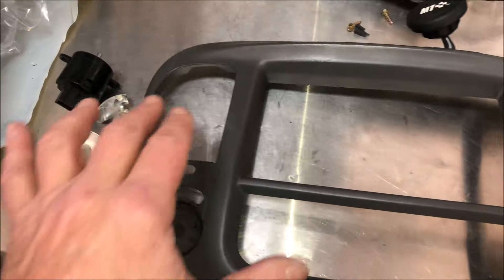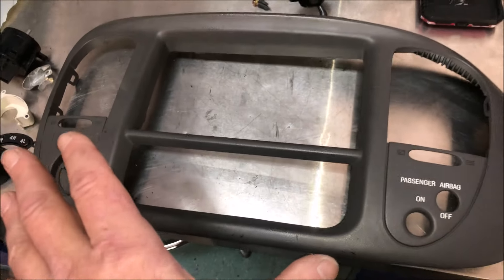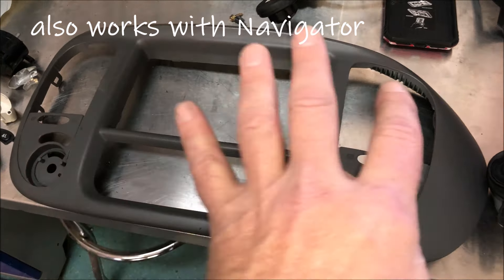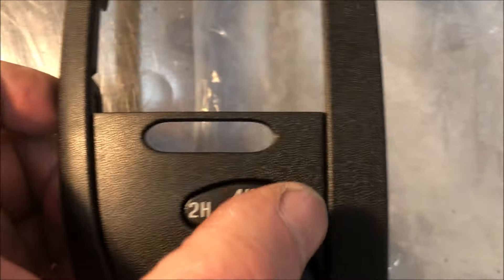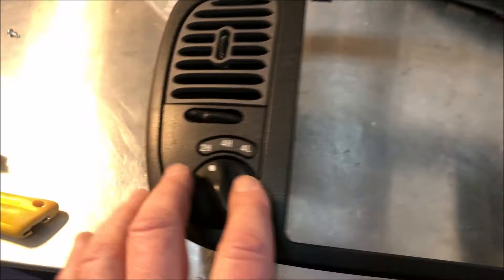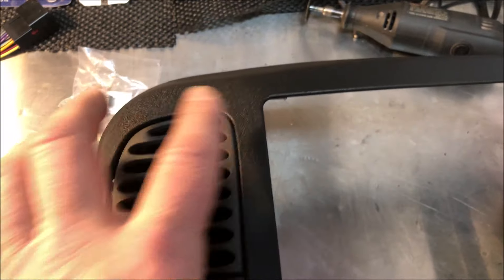The radio bezel has been removed and per the instructions I've dismantled it completely — I've taken out the vents, the passenger airbag switch, and the 4x4 switch. All of those have to be transferred over to the new Metro bezel. I've already got them mocked up in place, and the kit comes with all the components to fill these areas. This kit covers all 10th gen F-150s and also the Expedition. The 4x4 switch installation is a bit of a puzzle with so many extra pieces, but it all comes together. The fit and finish is not perfect — one gap is bigger than another — but it still looks good.